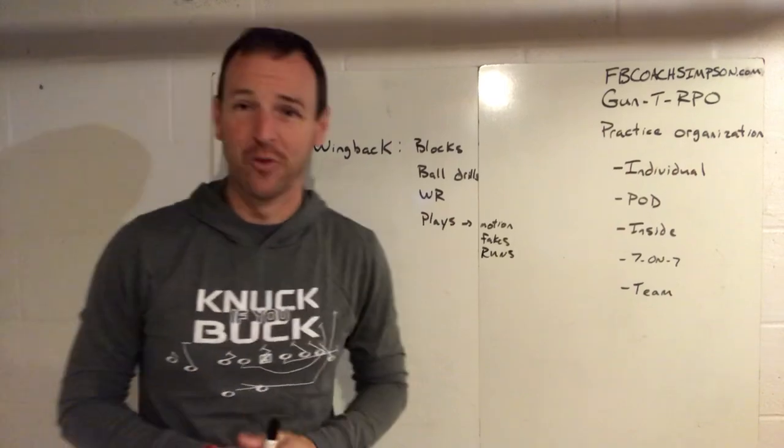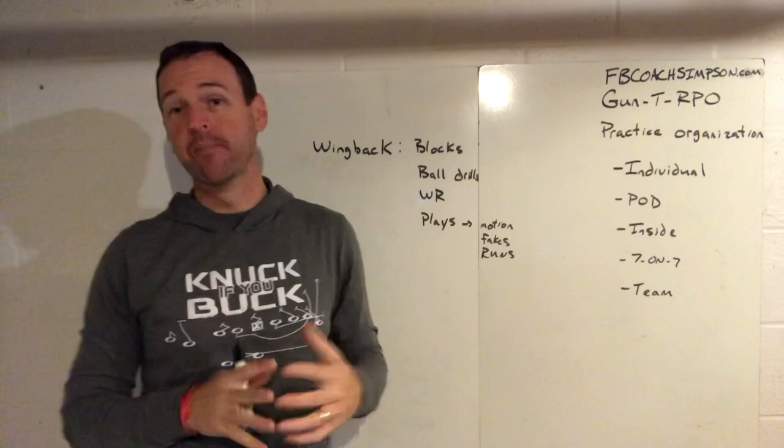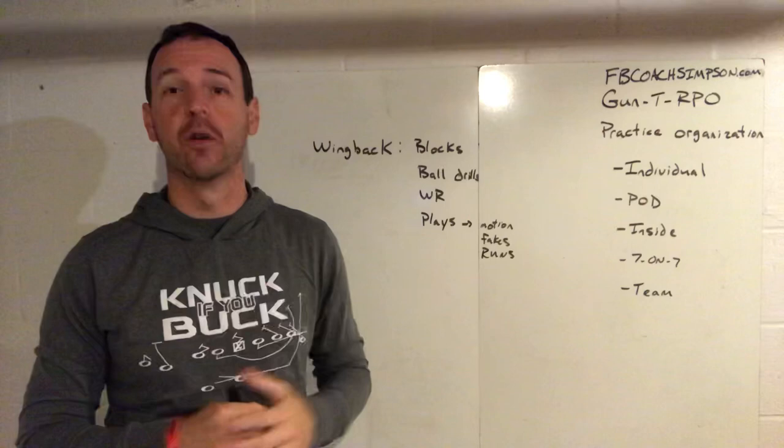Hey guys, welcome to my YouTube channel. It's Coach Simpson. This week we're going to be walking through practice organization. I'm going to be pretty specific to the gun tee, but hopefully you can take some of these principles and apply them to if you run spread, double wing, or whatever you might run on offense.